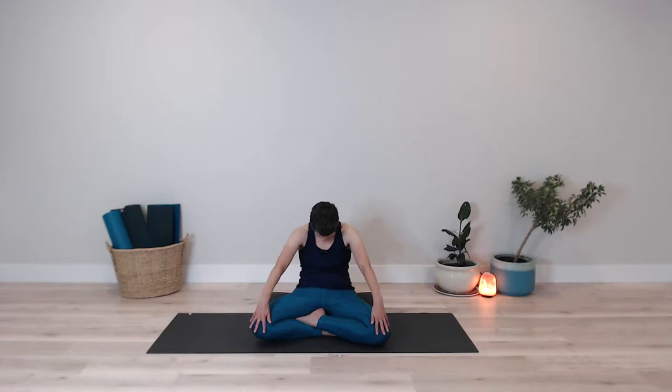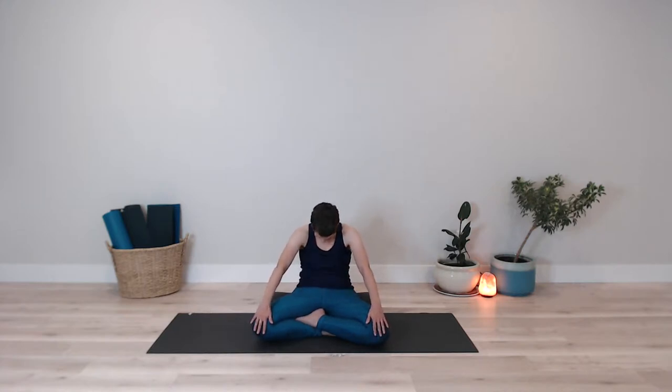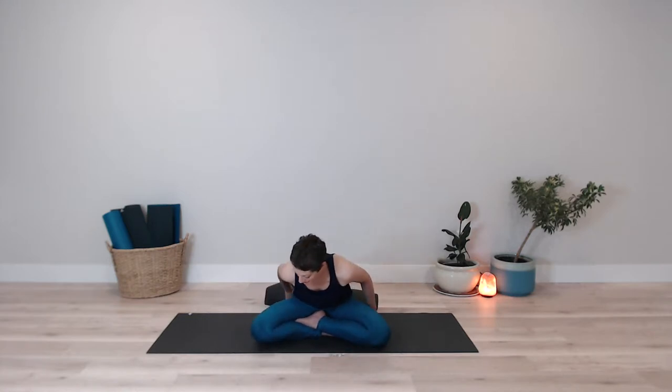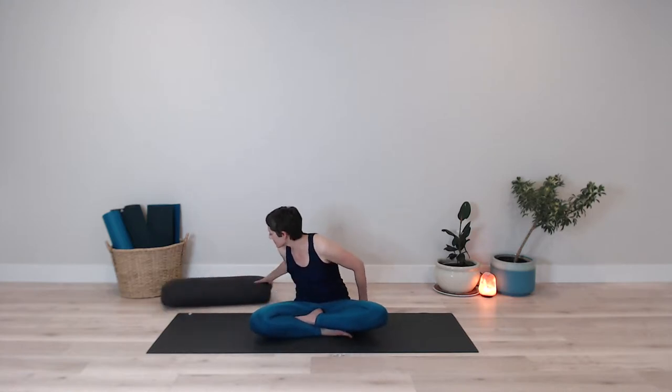Inhaling to lift the chest and chin up, then exhaling, drawing back, rounding the back. Inhaling to lift chest and chin; exhaling, drawing navel towards spine as you round the back. Inhaling to lift; exhaling to round the back, straightening the arms. Again, creating almost a circular flow as you do that movement as many times as is comfortable for you.